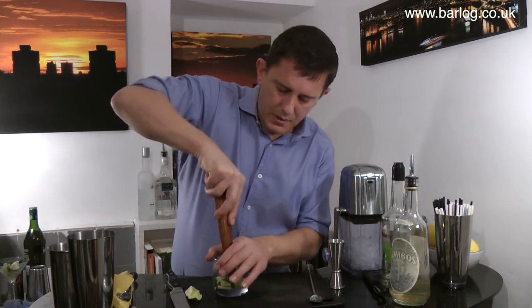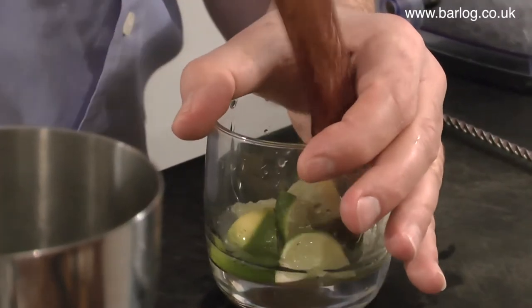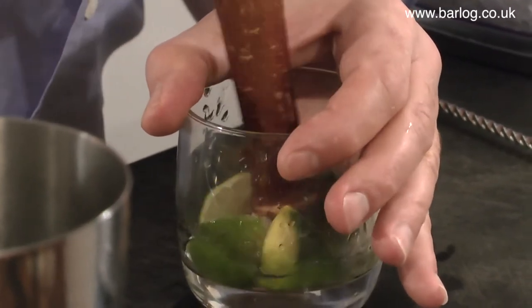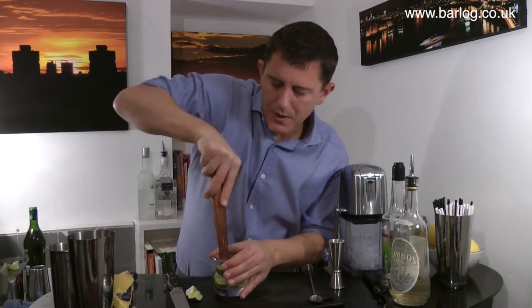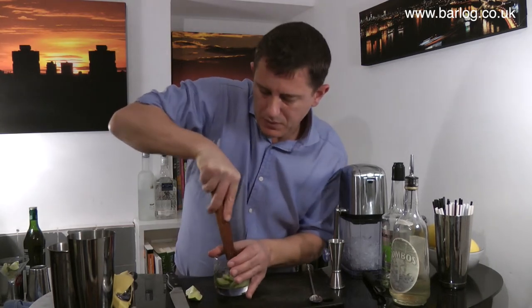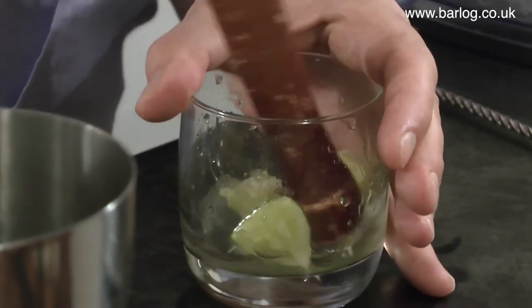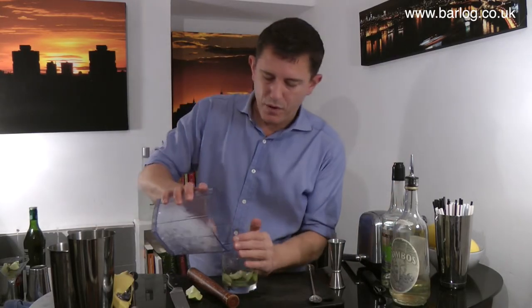I want to just give that a quick muddle. You can actually do this in a glass if it's solid enough — many people will do it in the shaker; you'll see the bartender do it in the shaker first. Often they'll add a little bit of crushed ice to give a little bit of grip.